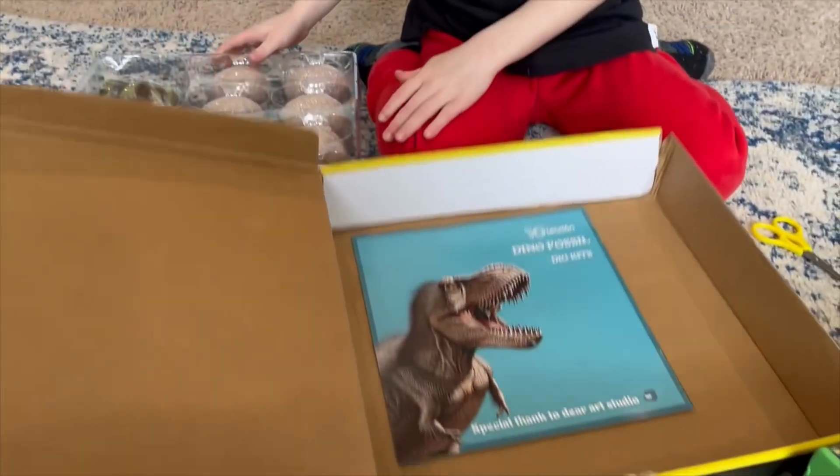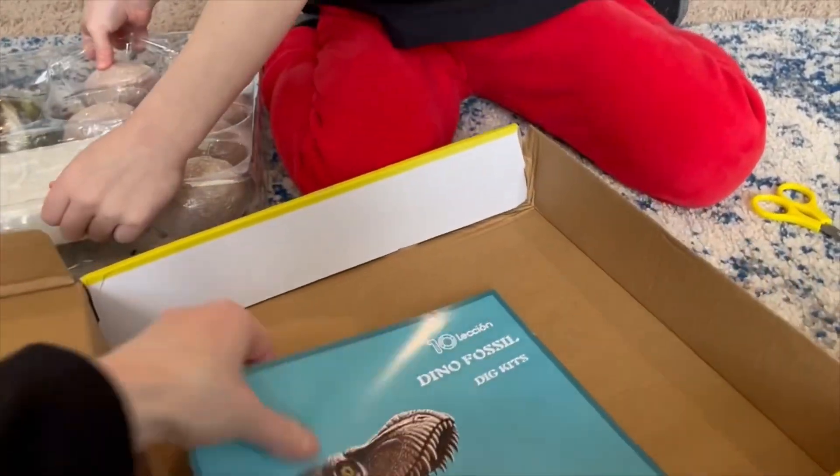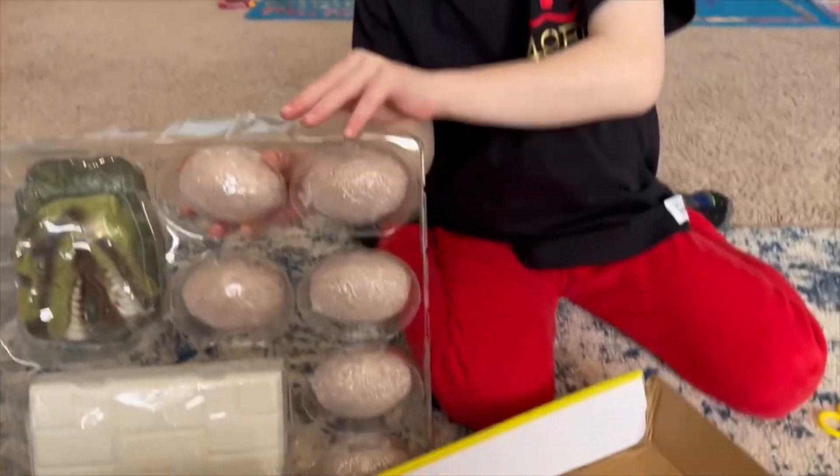I didn't know that I came with that. A bunch of dino eggs, too.